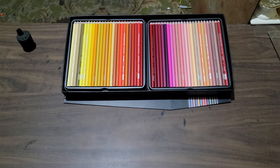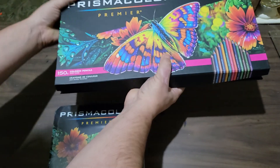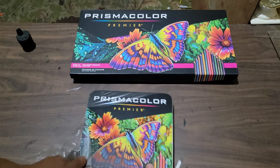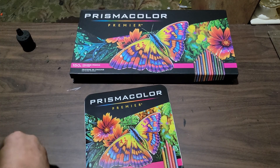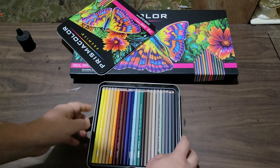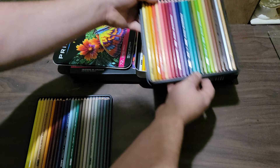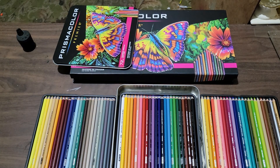I also got a set of 72. I like the way that set is displayed. I'm going to open up the 72 — I got this as just a backup in case there was a bunch of damage. Plus it's always good to have a backup; eventually I'll run out of all of them. That's the color range on the 72 set.